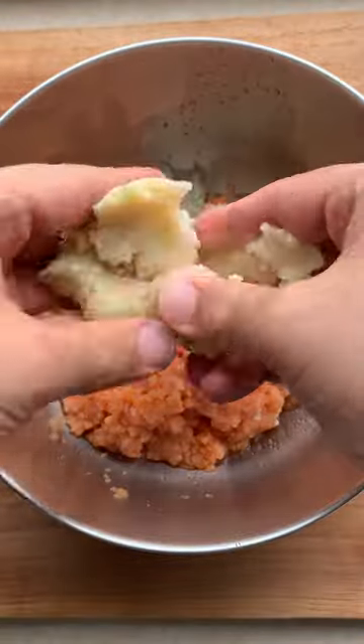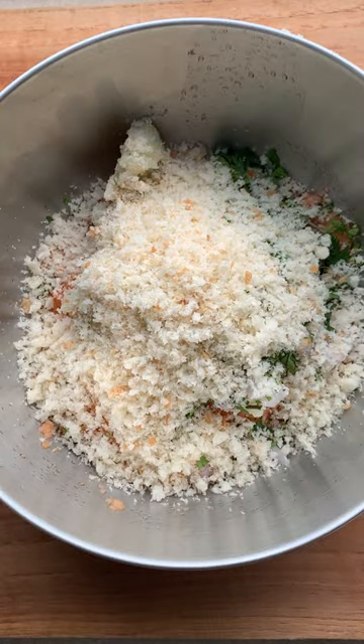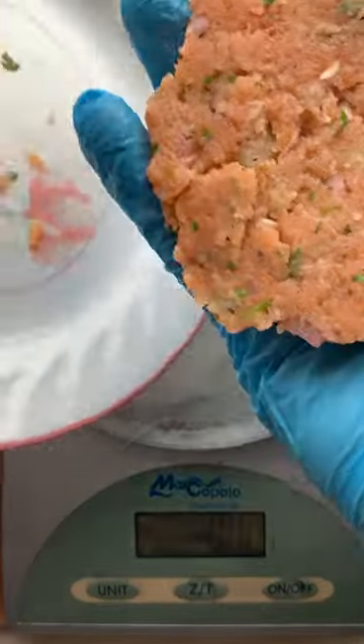Get your salmon mince, smash and mash half a boiled potato, some chopped onion, coriander and make it rain bread crumbs. Salt, pepper and garlic powder — give it all a good mix. Now shape that salmon patty using your hands and let's move on.